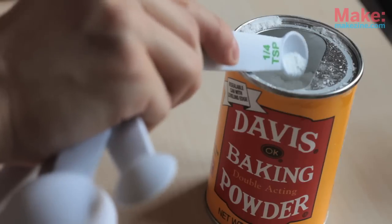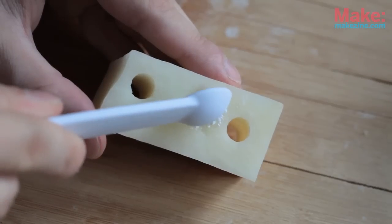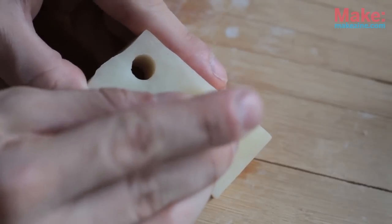Now it's time to add the baking powder into the bottom of the center hole of our sub. Remember that baking powder is not the same as baking soda. Use another piece of dowel to tamp it in.